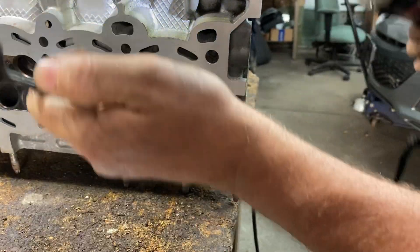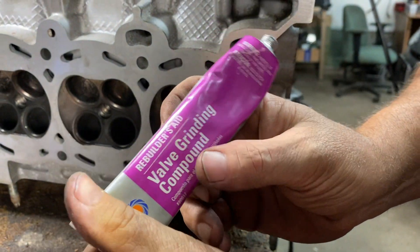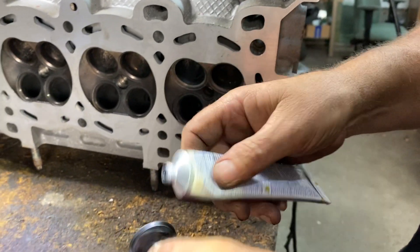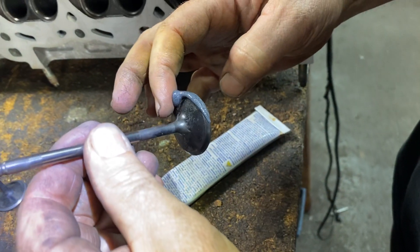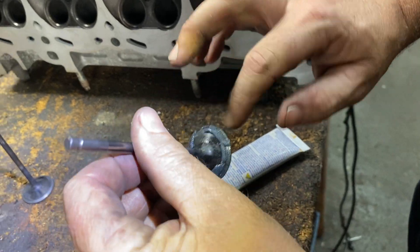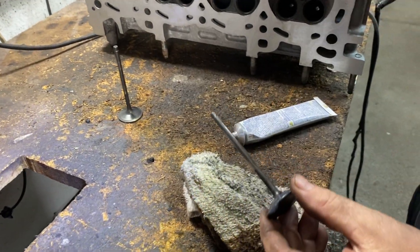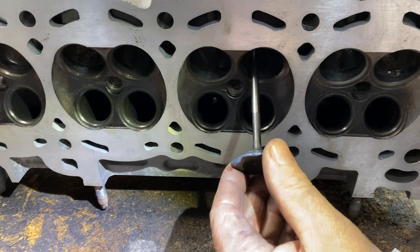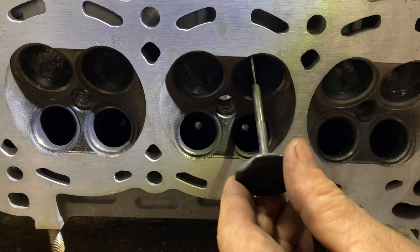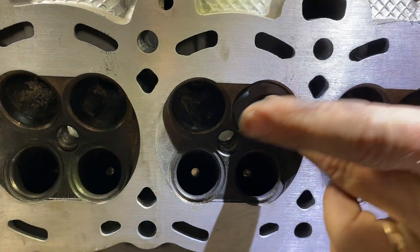Now you get your valve grinding compound — this is Rebuilders Aid. You put a little bit on the edge of the valve, then you put a little oil on the stem, and then you put it in the cylinder.